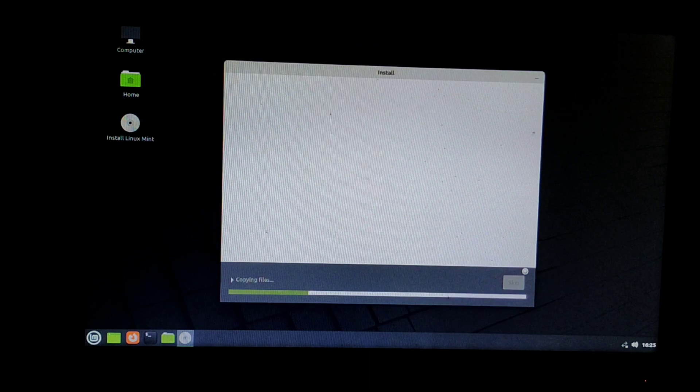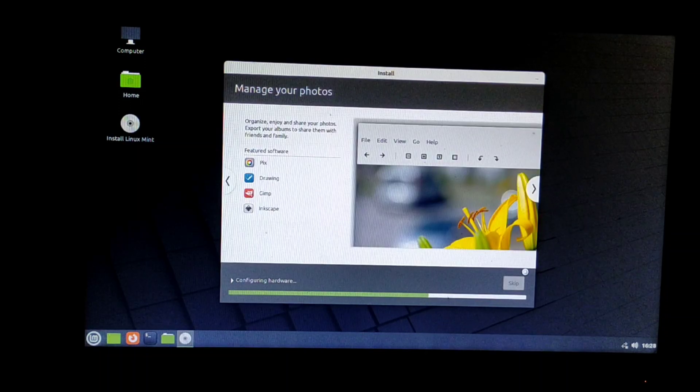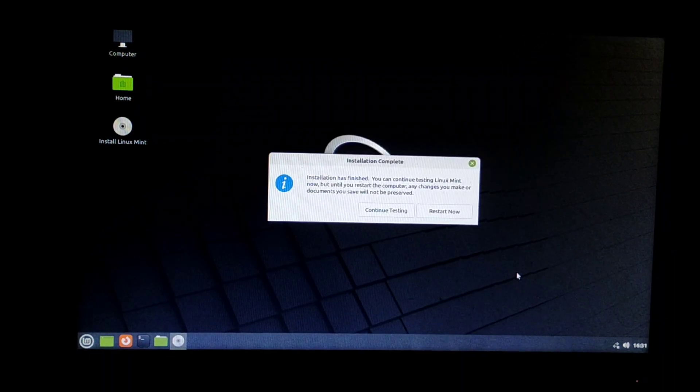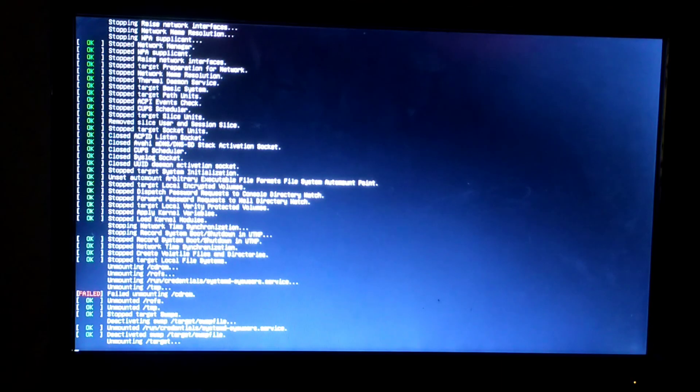Now our installation is in progress — it will take approximately 1 hour to complete. After installation is completed, it will ask you to restart. Friends, restart your computer by clicking on the Restart Now option.